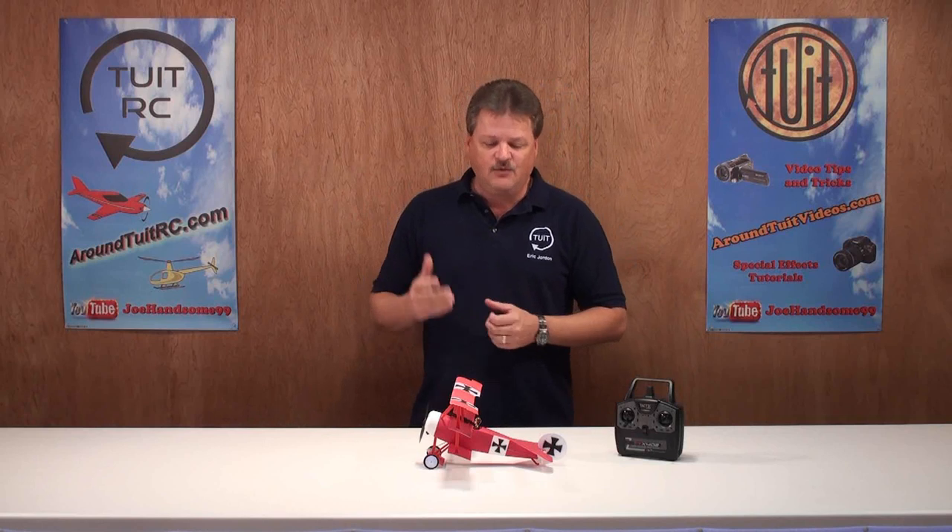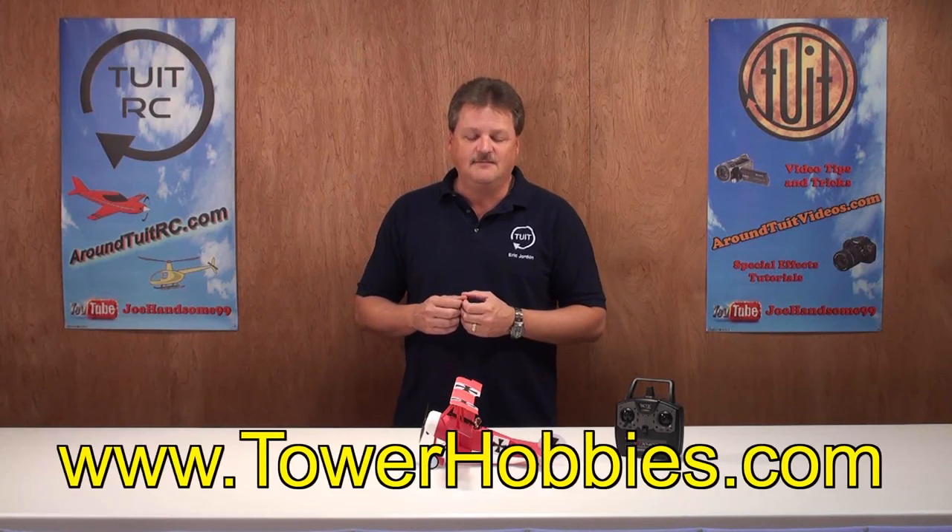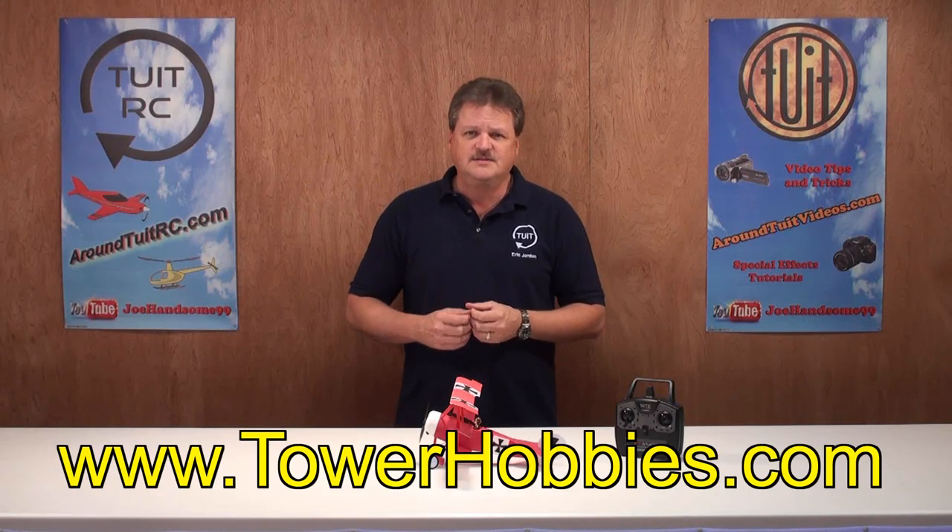I'd recommend this airplane to the novice pilot and on up to seasoned pilots. You should have a good time flying it in your backyard, local gym, or local flying field. Overall, I'm going to give the plane a thumbs up. I really enjoyed flying it. For more information, you can find it online at towerhobbies.com — I'll be providing direct links in my video notes.